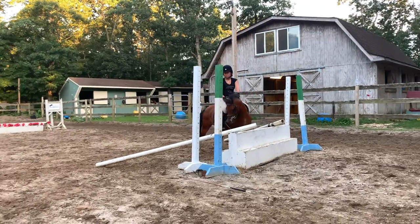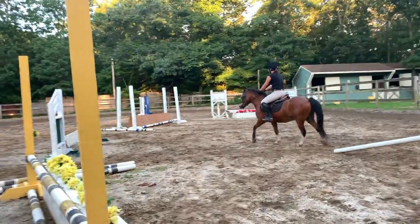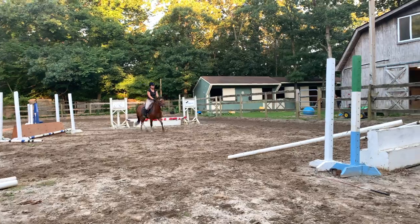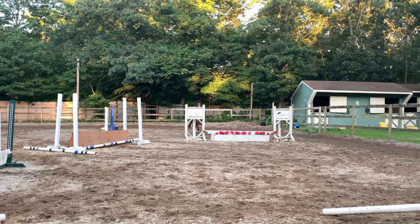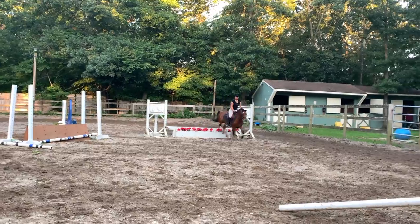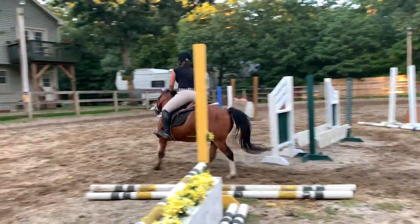And you want to try one more time and then we'll move on. Good girl. And walk us back. That's fine. Turn. Good. Make the turn. Good. And you want to correct it at jump two.